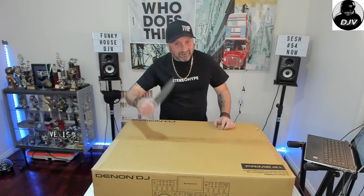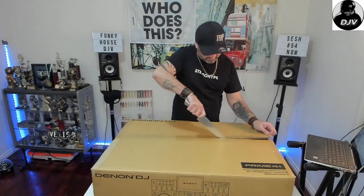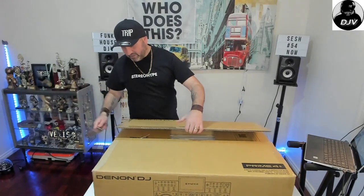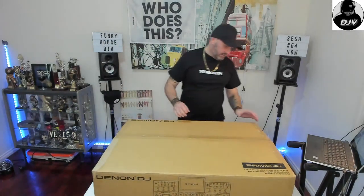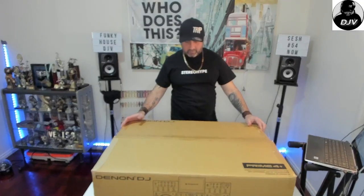Should we crack this little beauty open? I reckon let's give it a go. All right, I hope she's out of here, mate. She's stressed out here.